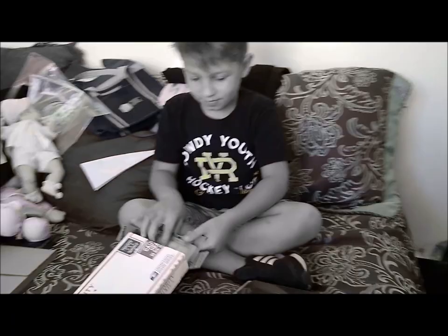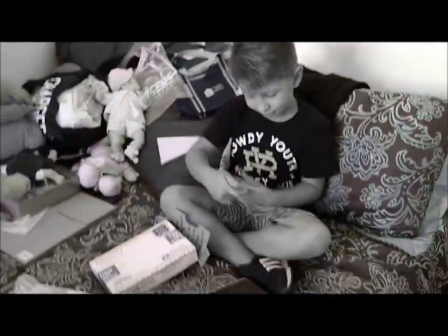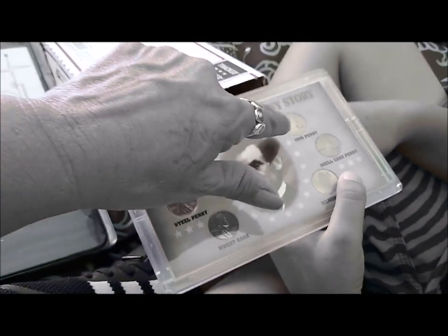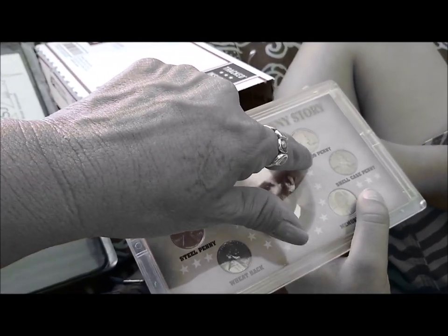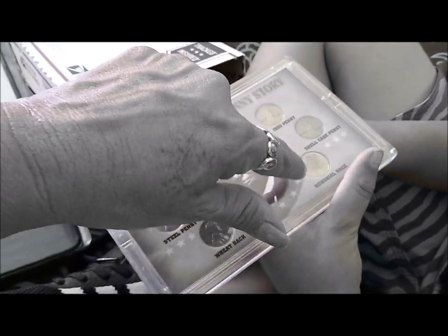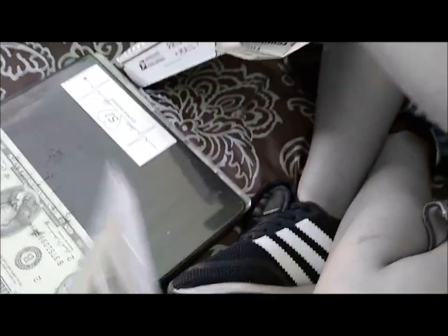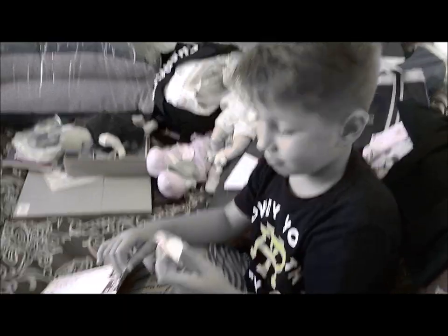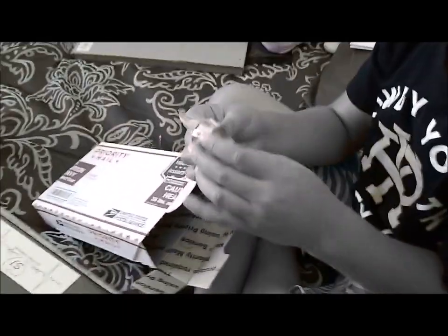The next one — oh, that's the United States Penny Story. We'll have to read that. It has like the Indian penny, the steel penny, the wheat cent, the 1909, the shell case penny — all kinds. And on the back it shows you the history of the penny.